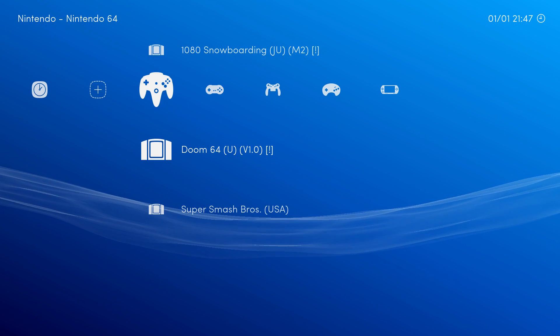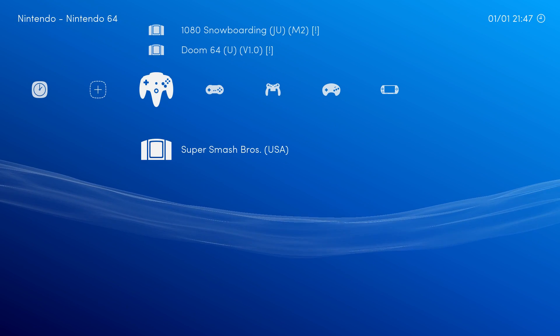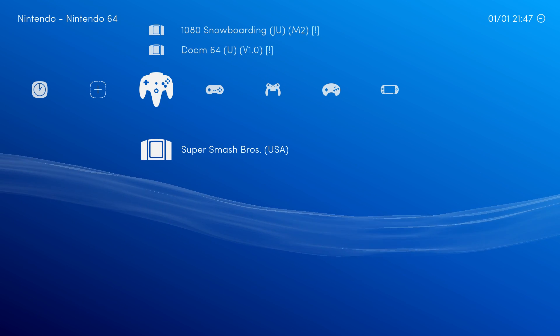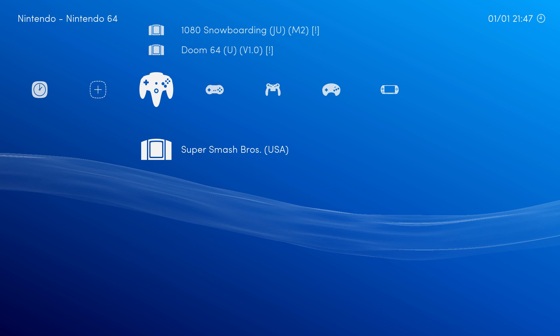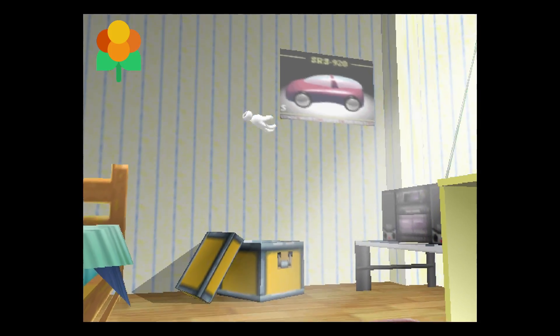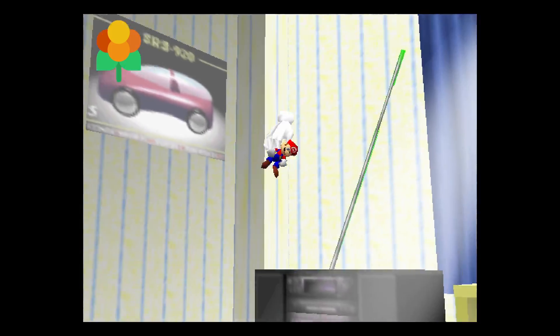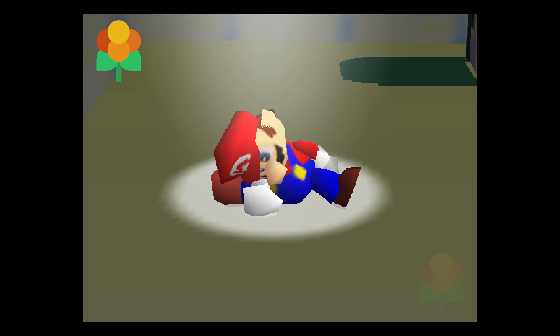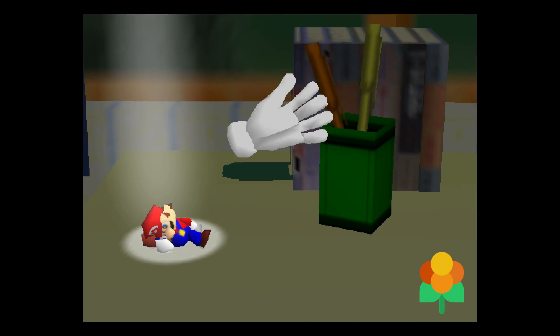Now if I start Nintendo 64 I'm going to show you really quick — it's going to cut out and then come right back to this menu. I'm just going to start Super Smash Bros. Holy crap! Okay guys, this is actually crazy because I've been trying to get this to work and it hasn't worked, and it's working now that I made this video.